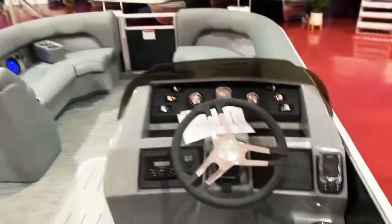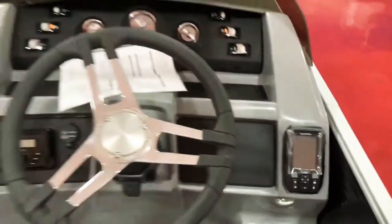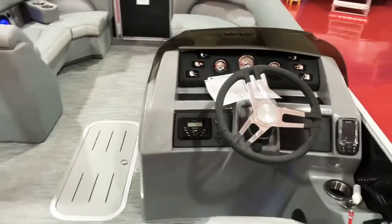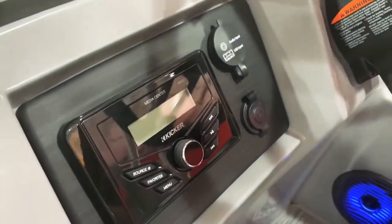This has the Garmin GPS chart plotter, depth finder, and fish finder — and that's a color unit as well. It's also going to tell you your water temperature. There's the Kicker head unit with USB audio input off to the side there.